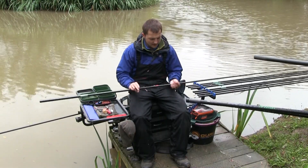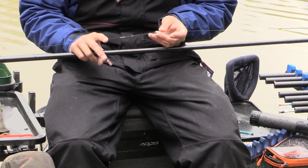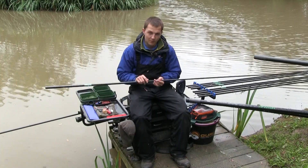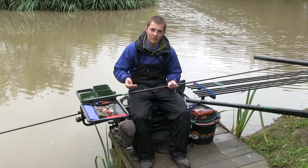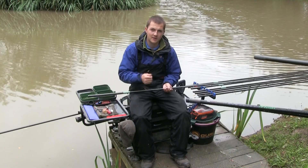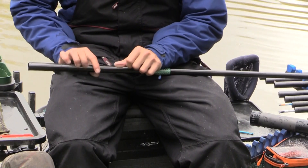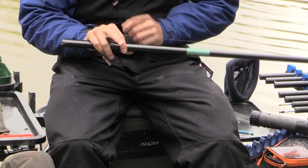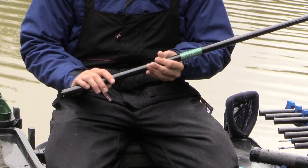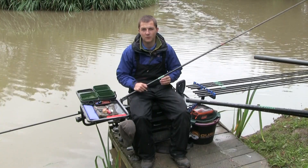The main line is 0.17 Preston Power Line up to a double 80 elastic, nice and durable, with a small number 11 back shot to dimple the float down. I've got the float shot down to about two millimetres of bristle so I can tell when fish are in the peg. The rig is a simple spread bulk of four number 10s then a number 11 above a four-inch hook length of 0.15 Power Line to a size 16 QM1 with a bait band. A short hook length means you hit more bites - especially important with F1s in the lake.